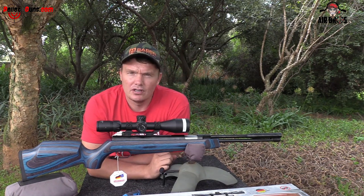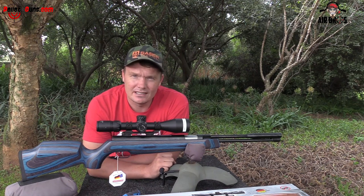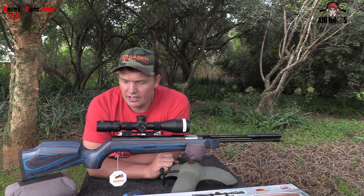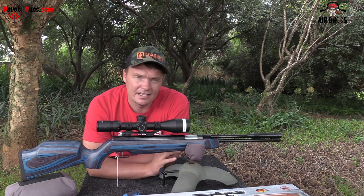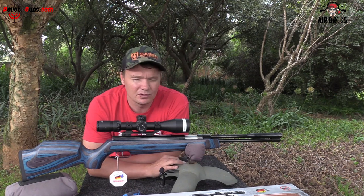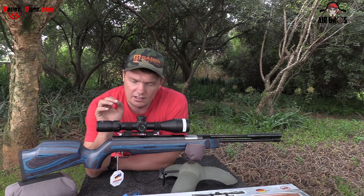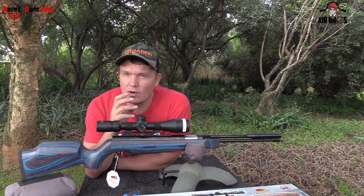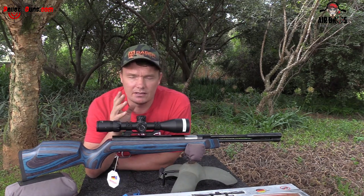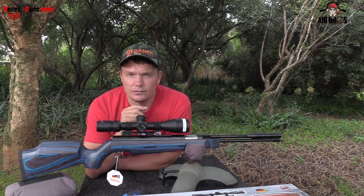Upon looking at this springer airgun, these things are pretty decently made. If you ever look at it in real life and feel it, you can feel the quality — the build quality is impeccable, it really is. I took it out of the box and felt the weight. It is pretty heavy, which is quite nice for a springer — it's a bit heavy, so that means it will reduce the recoil, which is a good thing.